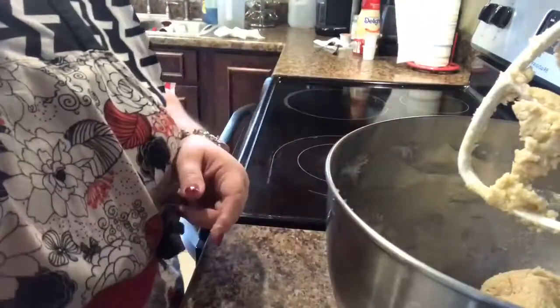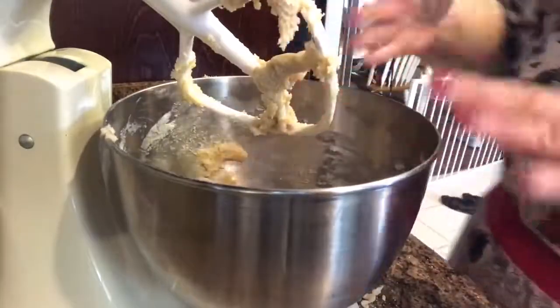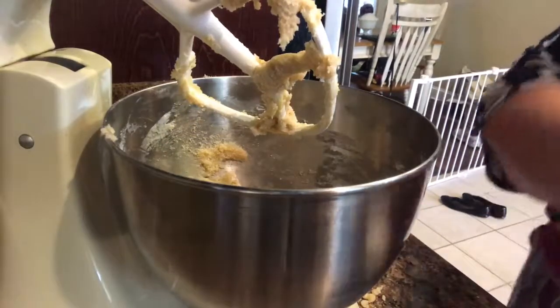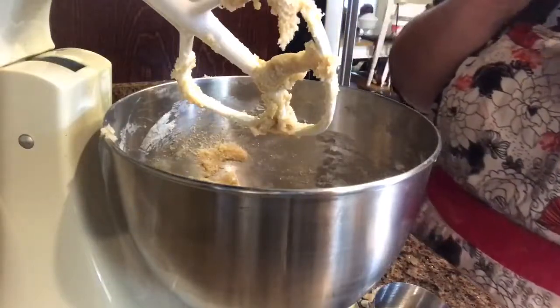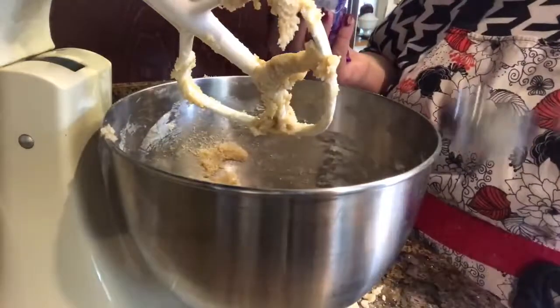I'm going to go grab the chocolate chips and the sprinkles. We're going to do a half a cup of dark chocolate or milk chocolate — I like milk. There's plenty extra for another batch.